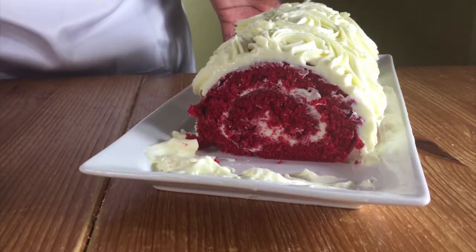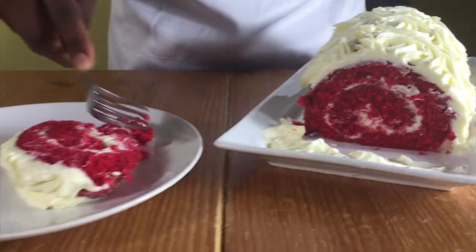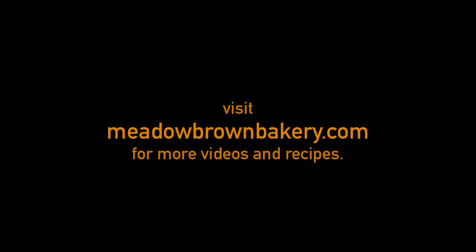When you're done, serve and enjoy. Thanks for watching and see you again soon. For more videos like this, visit my website at www.medo-brown-bakery.com. The link for the ingredient amounts is in the description below. Please like and subscribe to my channel.